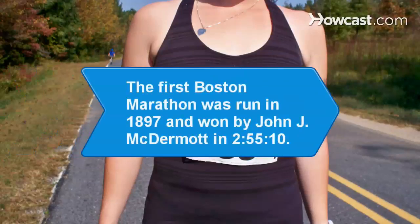Did you know? The Boston Marathon was started by John Graham and Herbert H. Holton in 1897. That first race, which was only 24.5 miles, was won by John J. McDermott in 2 hours, 55 minutes, and 10 seconds.